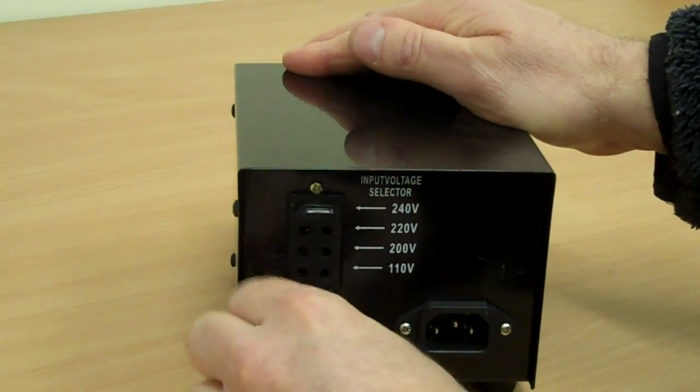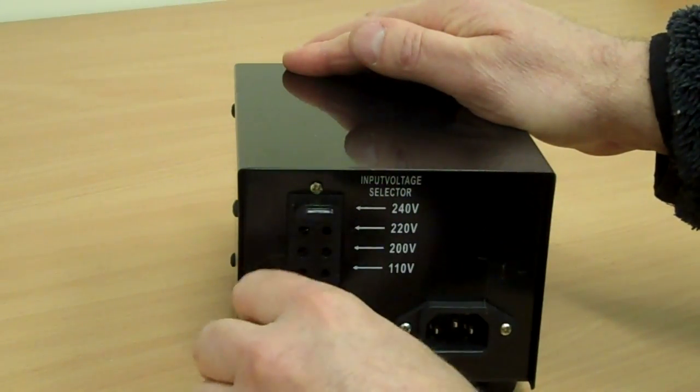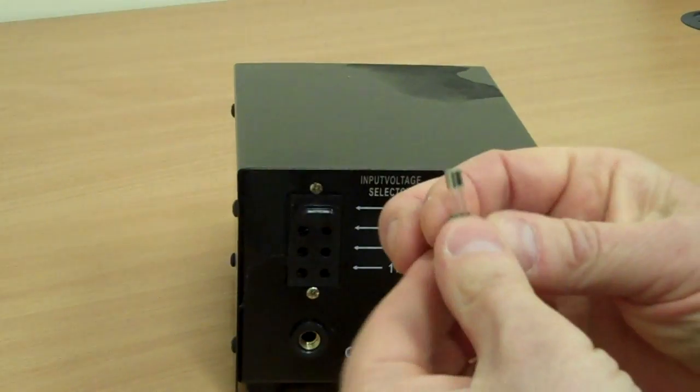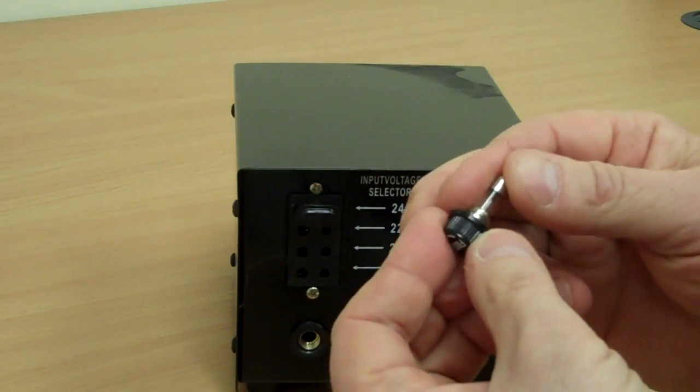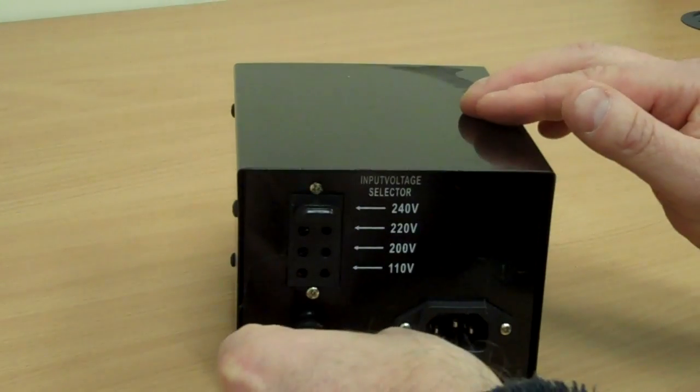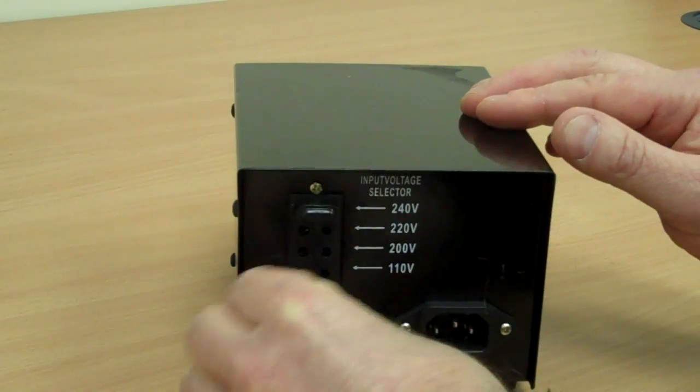Also on the back, there's a fuse holder. This contains a 5-amp slow blow glass fuse, and you get two spares with each one of these.